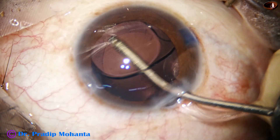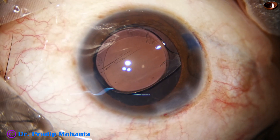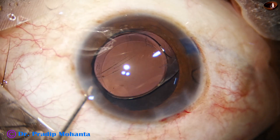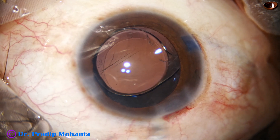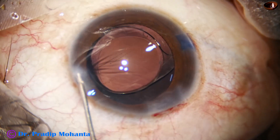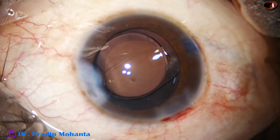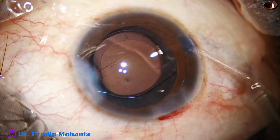Some polishing of the posterior surface of the lens is being done — something is sticking to the posterior surface of the lens. Now the side ports are closed by corneal stromal hydration.